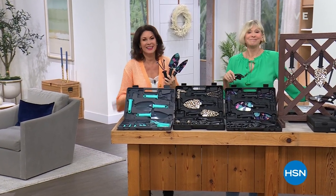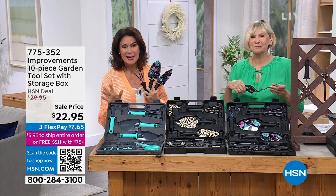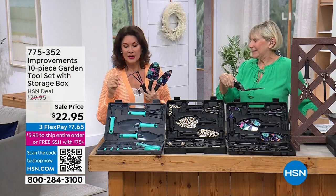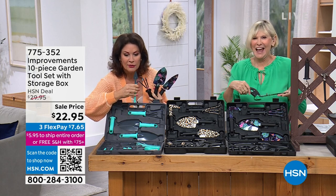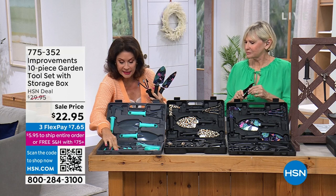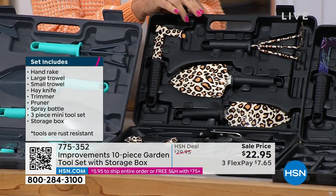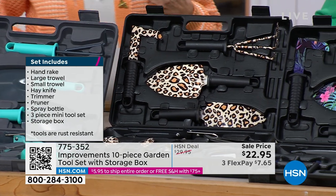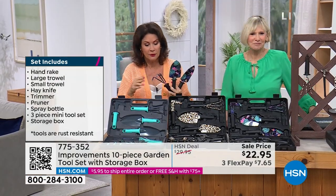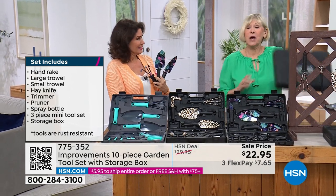I don't even care if you garden, because you're going to want these garden tools — they are amazing. From Improvements, 10 pieces that come with their own carrying case. I've never seen a design like this. Not only are they cute, look at the pieces you get — like this little shovel! You can choose the solid turquoise teal, leopard print garden tools — yeah, once you see them you can't not have them — or the floral.